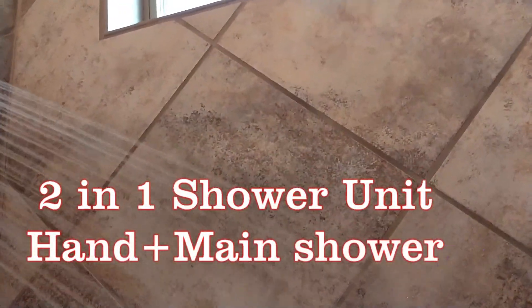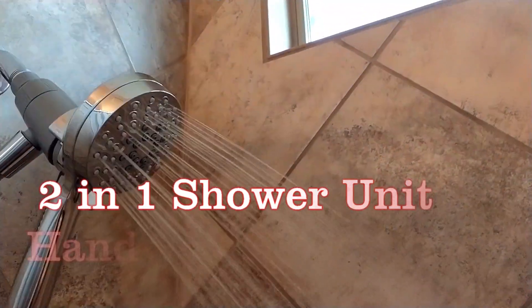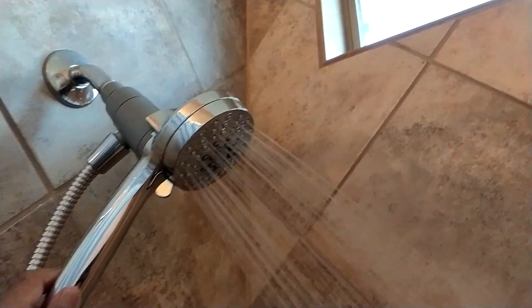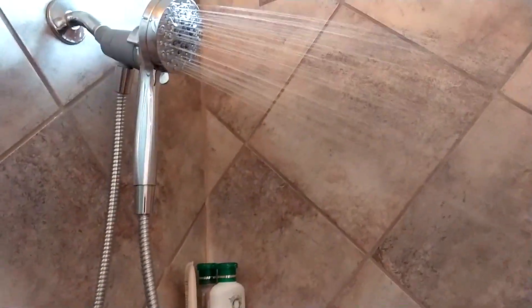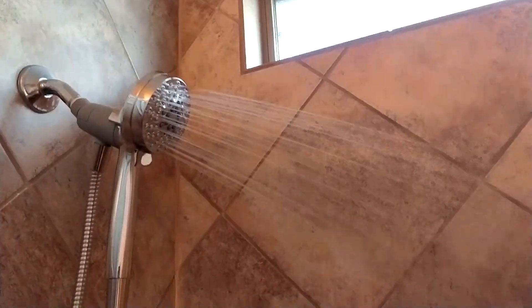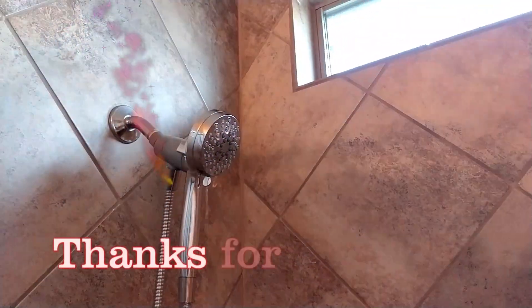The hand shower is attached to the main unit and the water is coming. You can operate it as a normal shower, moving it the way you want. And when you pull it away, it becomes a hand shower. Again, you can put it back and then operate it as a normal shower unit — very convenient. And you can stop the water, and the water stops completely.